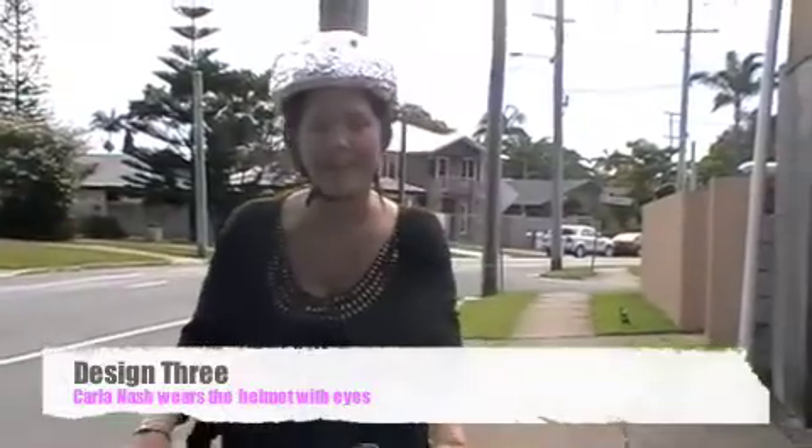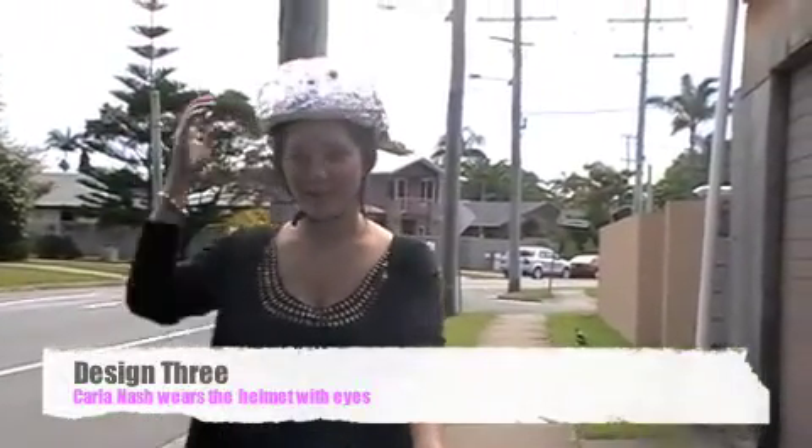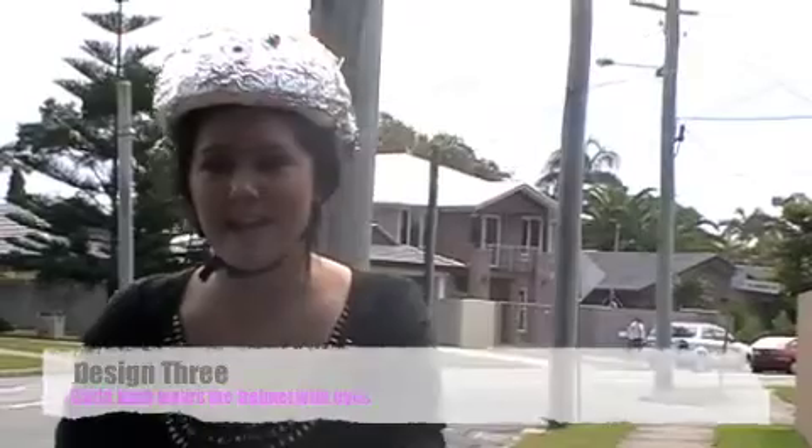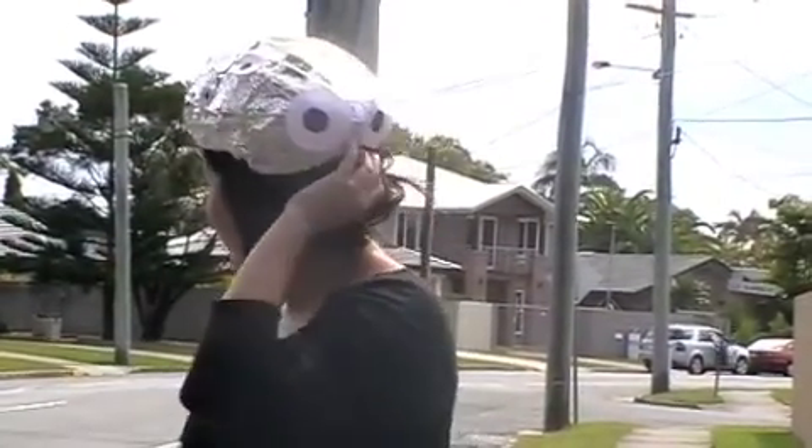This design — because the aluminium one worked a little bit — we put eyes on the helmet. When we researched, we found that it looks like someone's looking at the magpie, which scares them off. So we've got two big ones on the back of it, and then we've put all little ones around it as well, just so it looks a bit more consistent — like a pattern — so people will wear it.